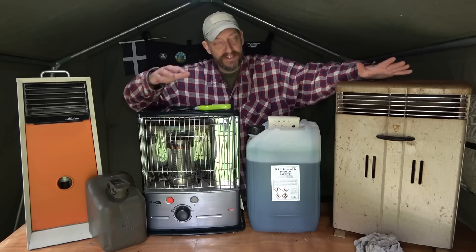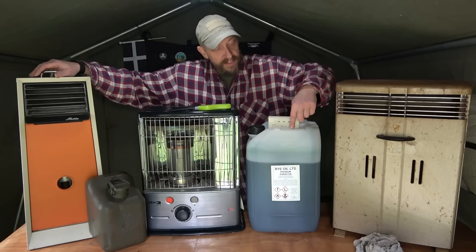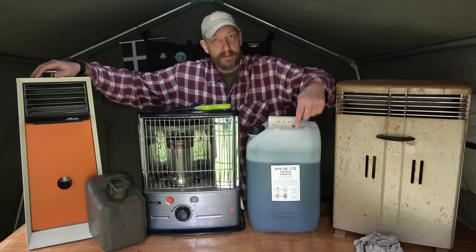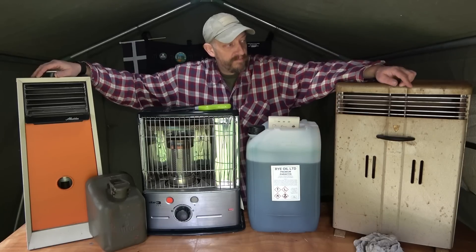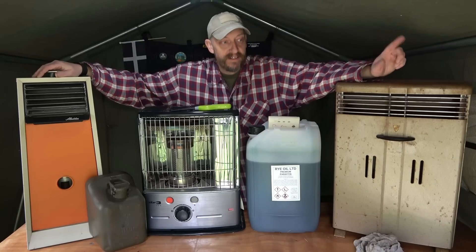After some of this chat we're going to have some close-ups and a brief look inside to see how they work. Incidentally, this is 20 litres of paraffin - I get it on eBay from a company called Rye Oil. It's the cheapest I can find in bulk and I have a few of these.